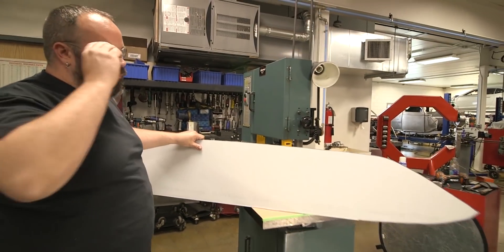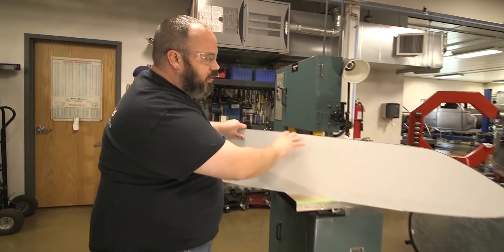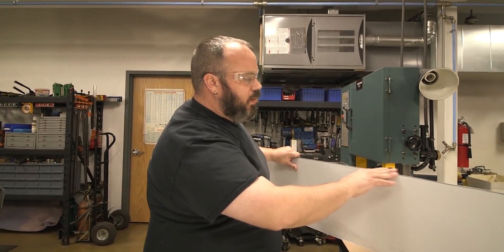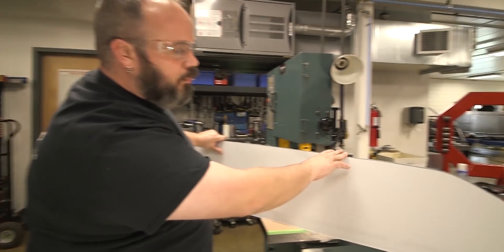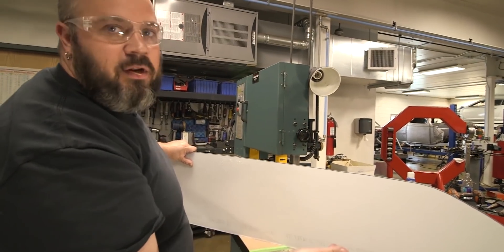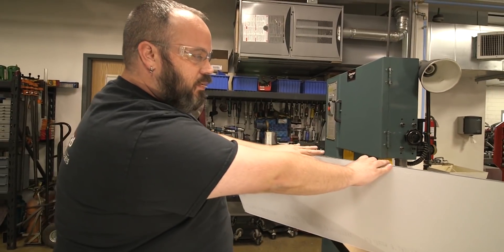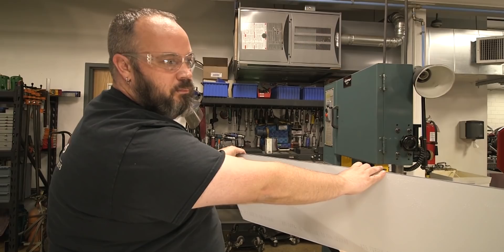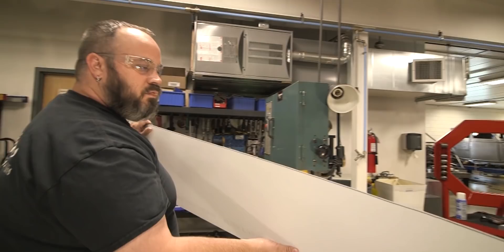We're pretty much all rough-cut out. My marker line wasn't as straight as I wanted it to be, but I corrected that with the saw cut. The saw cut's not perfect — it doesn't need to be. That's where sanding it down comes in. Right now we just needed that extra eighth to three-sixteenths of material, and we got it without damaging anything. Let's go put it on the car and see how it looks.